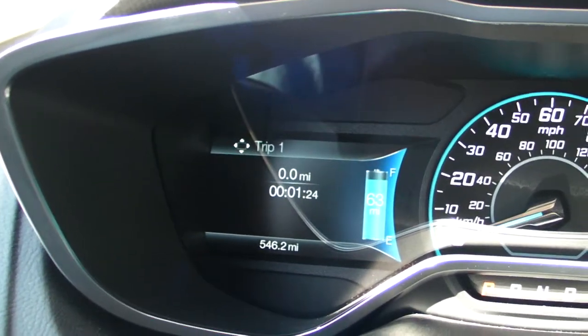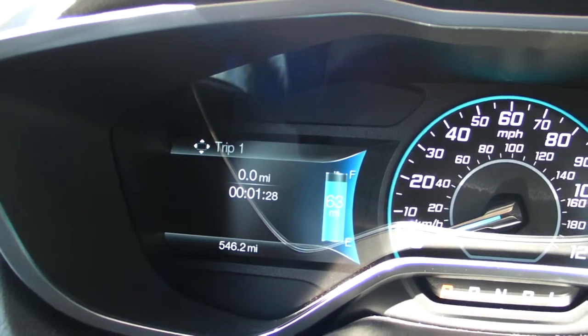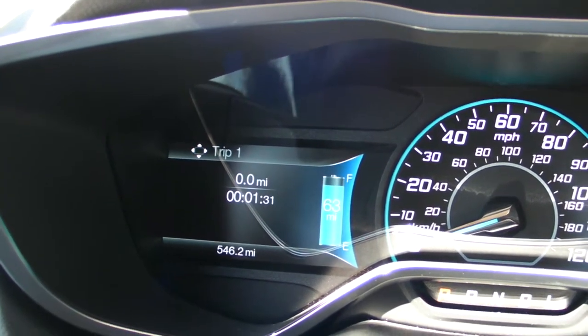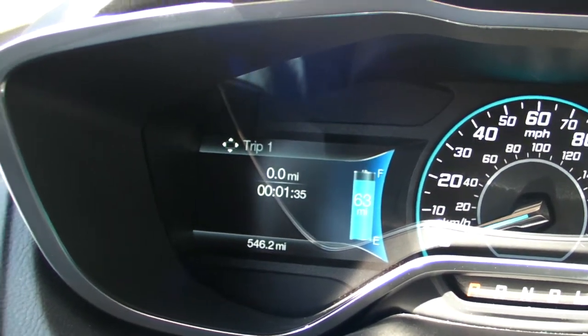For the electric portion of the car, you can take a look at the total amount of battery power that you still have left. As you can see right now, we have roughly 63 miles worth of power left.